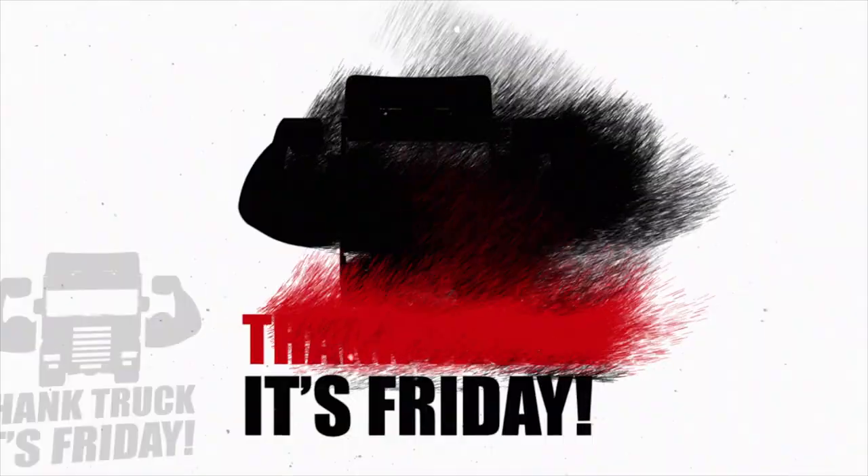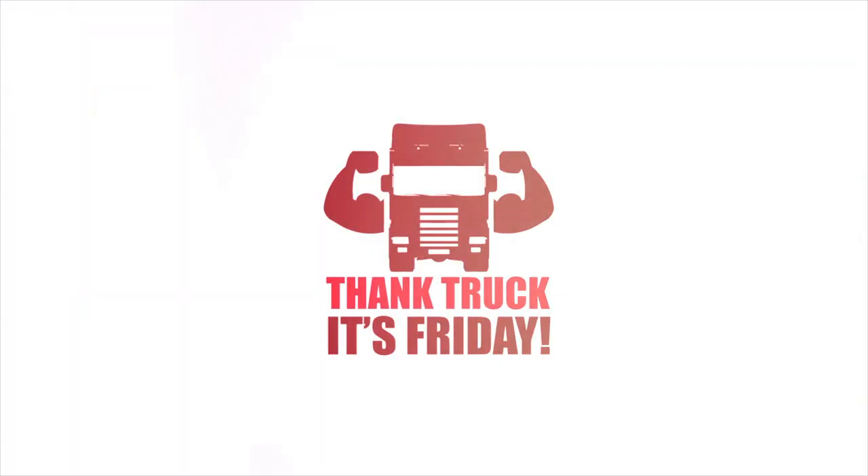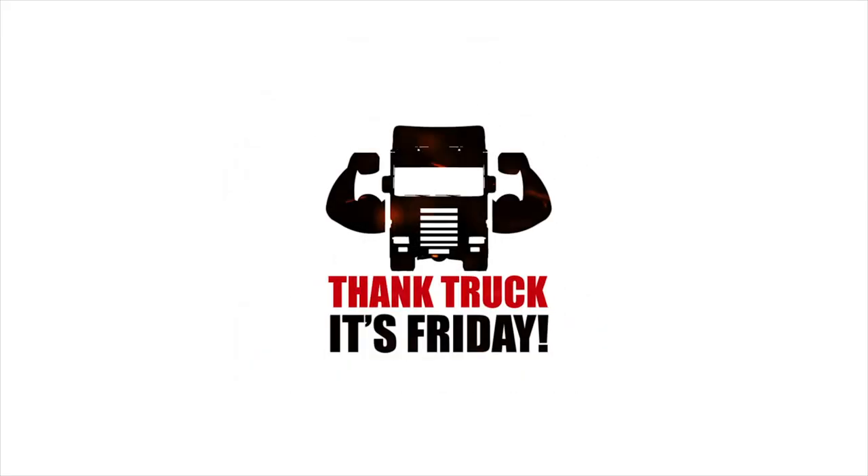I feel like a news reader, and today the news is these amazing air horns! Hi guys and welcome back to another Thank Truck Friday. Today I'm going to be unboxing and showing you three of our Hadley air horn kits, which are perfect for vans, trucks, and tractors.